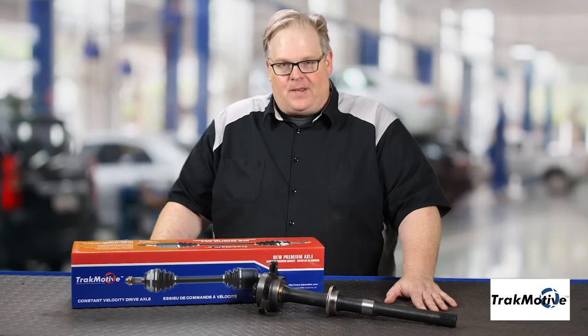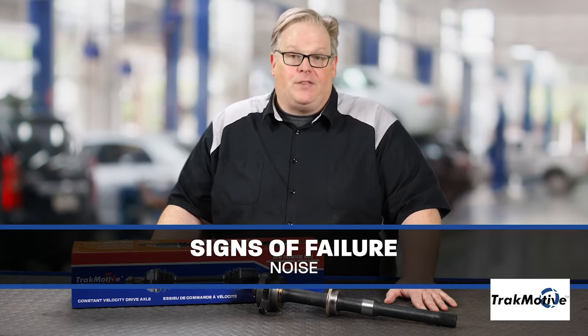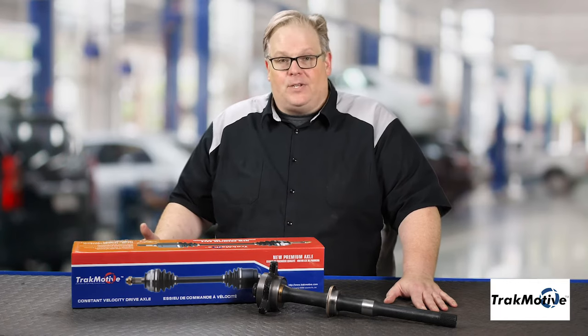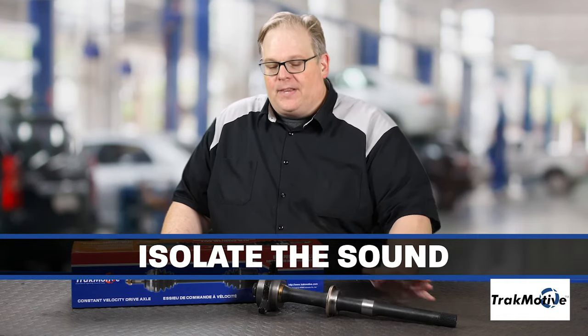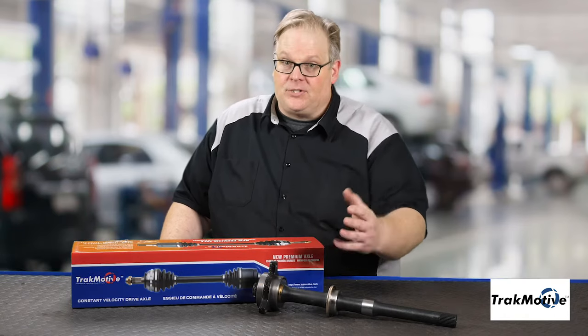What are the signs of failure of an intermediate shaft? Well, first of all, noise. But noise in this area of the vehicle is actually pretty common — wheel bearings going bad can make noise, and a CV axle can make noise too. So it's critical as part of your diagnosis that you isolate the sound and make sure it comes from the intermediate shaft itself, because the axle still could be good.